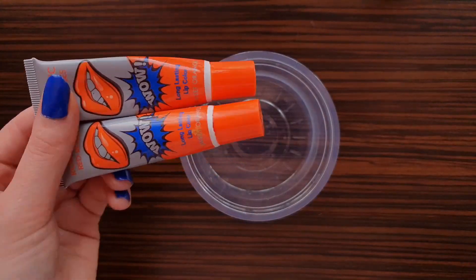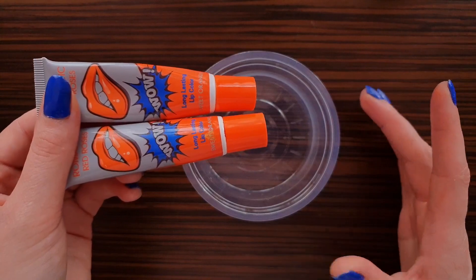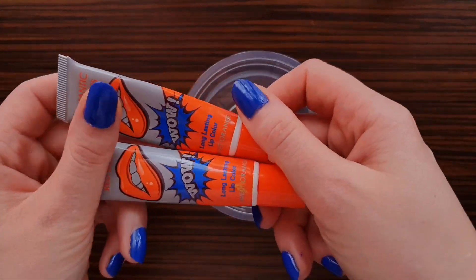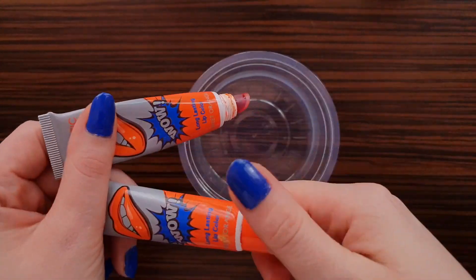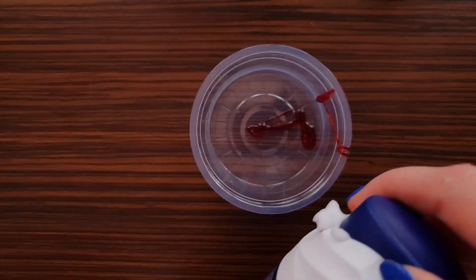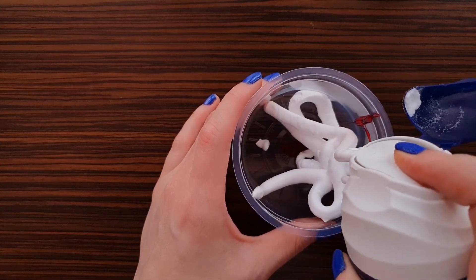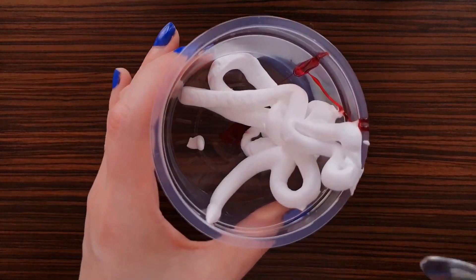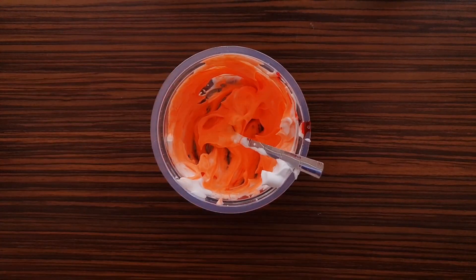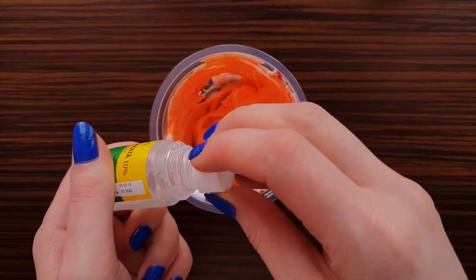The next recipe I have tried before. I have used peel of lipstick and activator, but this stains. So I want to add something so it won't stain my fingers. I'm going to add some shaving foam, mix it, and I'm going to activate it with boroglycerin. You can use some other activator.